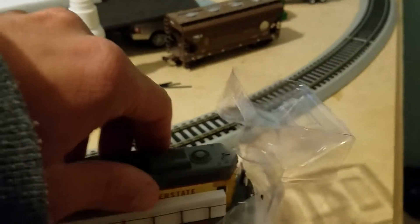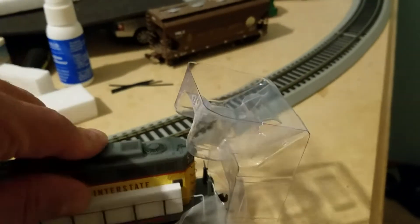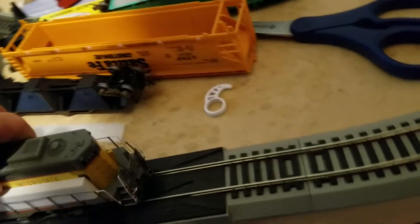Every time I get another product, my layout gets even messier and messier. But here is the locomotive. It's kind of fragile. So this locomotive on the track.